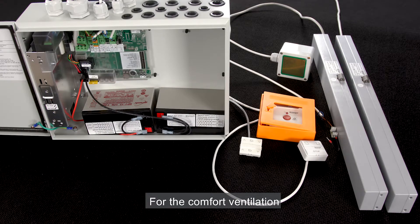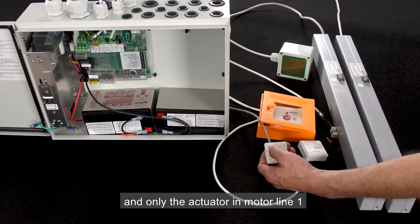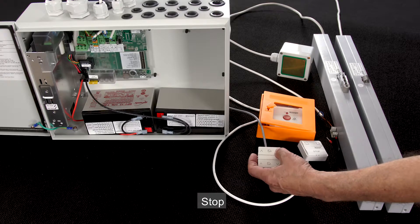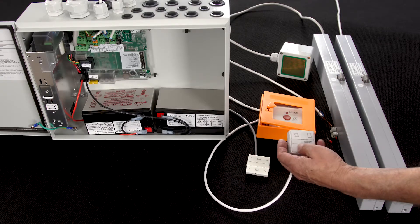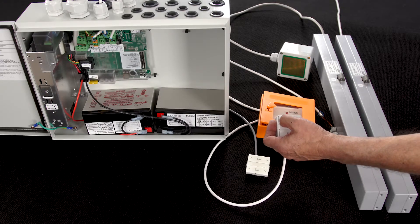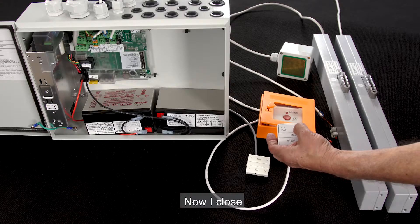For the comfort ventilation, we have the manual override switch that is configured to operate Motor Line 1. I press the open button and only the actuator in Motor Line 1 is opening. Stop. Close. The manual override switch connected to the brake glass unit should activate all the actuators that are associated with this smoke zone. I press the open button and both actuators start opening as expected. Now I close.